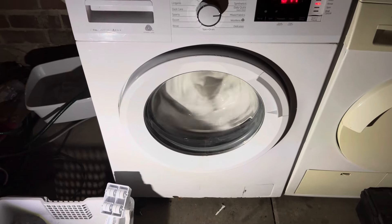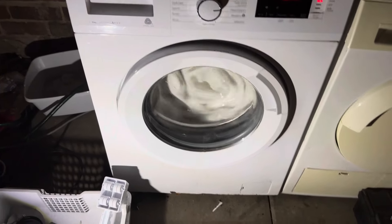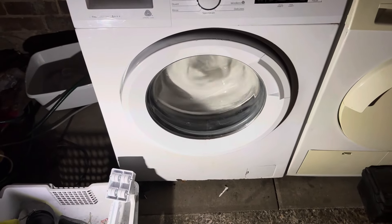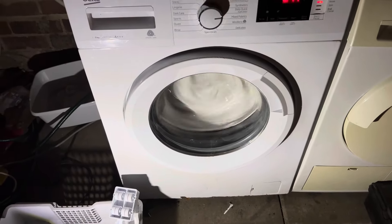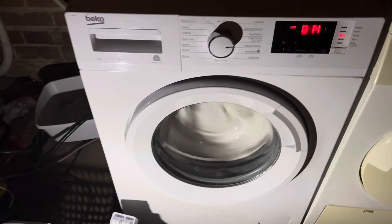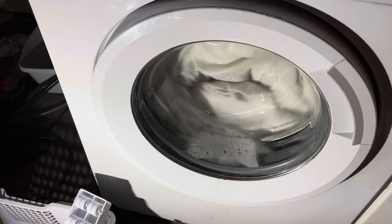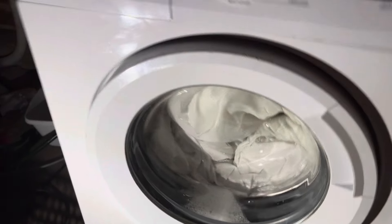Uh-oh. I'm going to stop it though because it will contain some noise. It's a massive suds wall. It's over-sized.